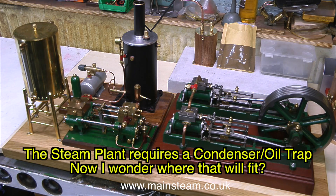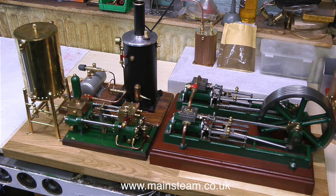As an afterthought, the owner asked me to fit a condenser oil trap, which I will do — I will have to make one. As regards the layout, I would move the boiler to the left and fit the condenser oil trap between the engine and the boiler. The steam exhausts are all quite close to where the condenser is going to be. I also need to make an inlet manifold with a couple of taps — one to supply steam to the Victoria and the other to supply steam to the duplex pump.